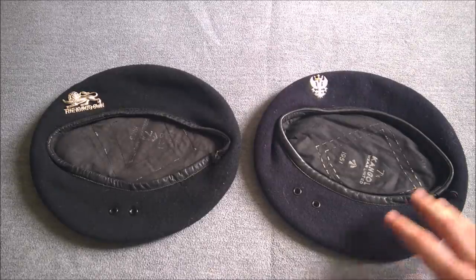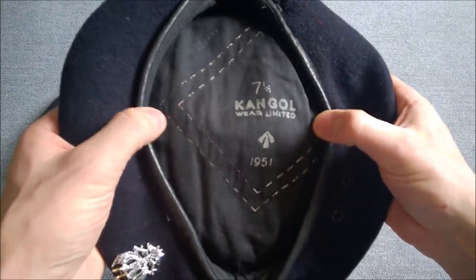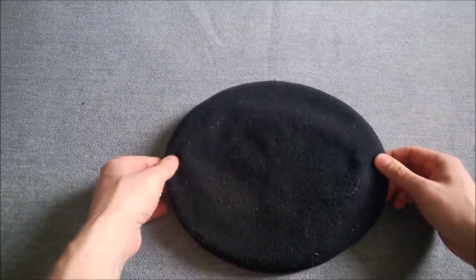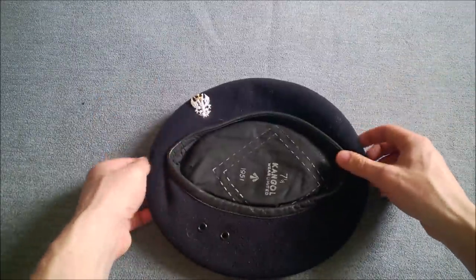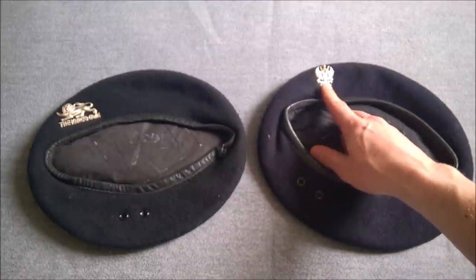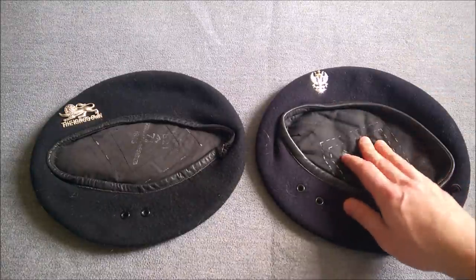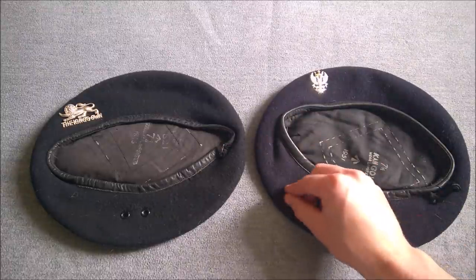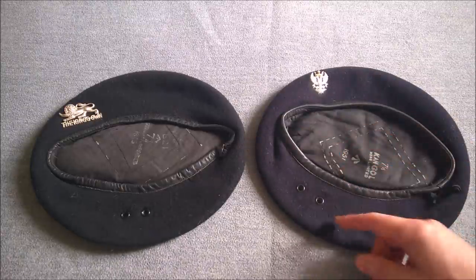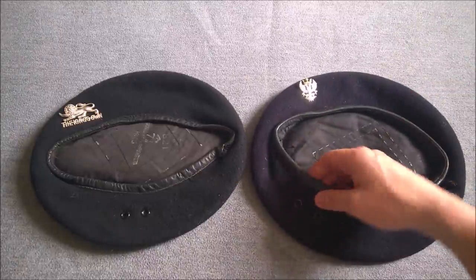The next beret we'll look at is a 1950s-dated example — 1951, Kangol — size seven and a quarter, so a slightly larger size in the band. Comparing it to the wartime example, the crown is essentially the same size, in fact slightly larger on the blue beret, which is understandable given the larger band size. This is badged to the Mercian Brigade, as it was recently used with a battledress badged to the Cheshires, part of the Mercian Brigade at the time. The manufacture is very similar to the wartime example — we have eyelets, though they're slightly further around towards the front.